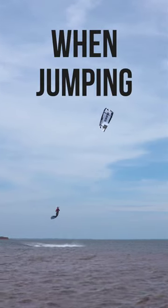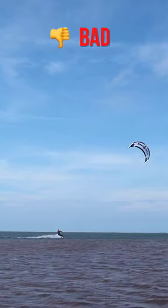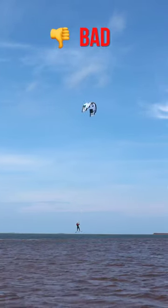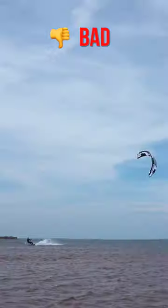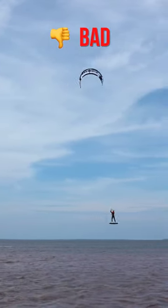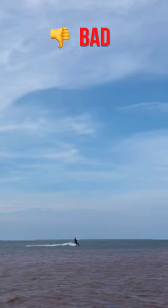Don't make this mistake when jumping. I've seen it quite often that people yank their kite from one side to the other. Even though you can get height like this, it's uncontrolled and shoots you out of the water. After this you fall down like a rock, making the landing really hard.